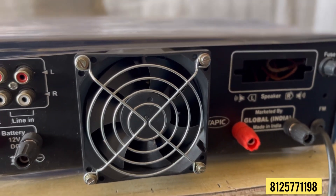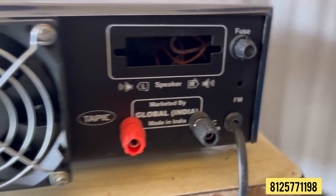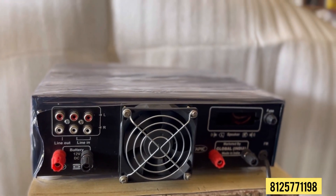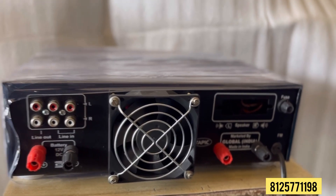This is a cooling fan. This is a banana socket. This is an AC cord and a fuse socket. This is subwoofer 1 and subwoofer 2. This is two banana socket points. This is a back side view.